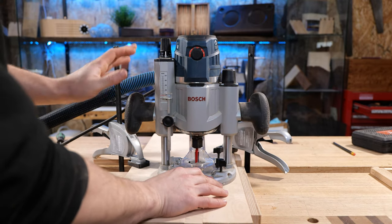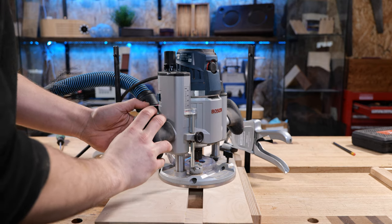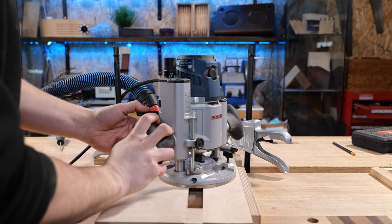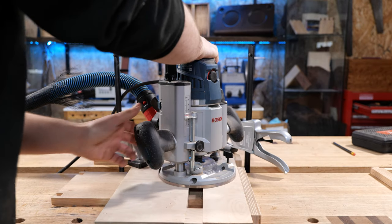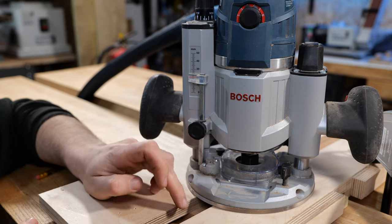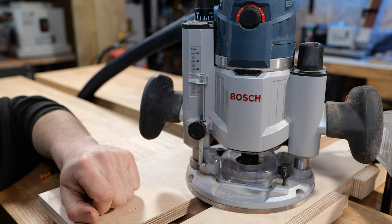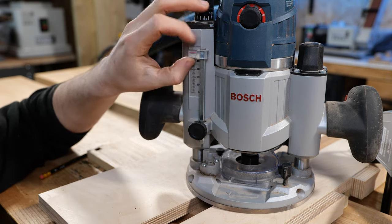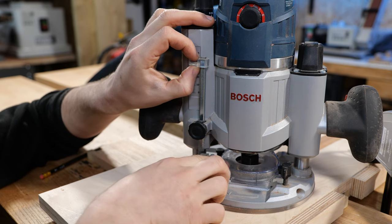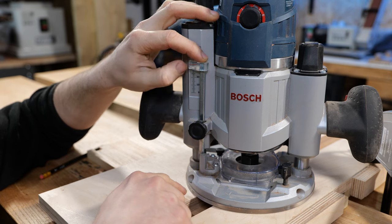With the machine still unplugged, we're going to plunge the cutter down to hit the wood below. I plunge down and lock it — in this case the stop hit the wood before the cutter did, so I loosen that off and re-plunge until the cutter is definitely resting on the surface. I want this groove to be 8 millimeters deep — the cutter will cut 10 millimeters wide but we have full control of how far down the cutter goes. We use the scale on the router to set the depth.